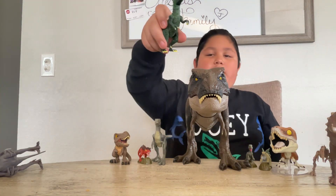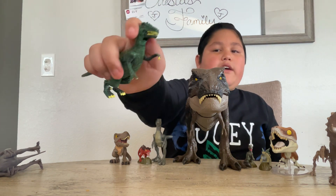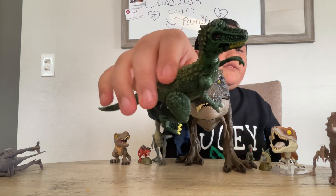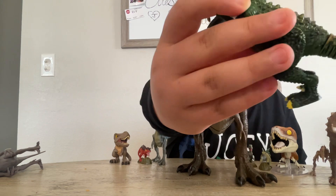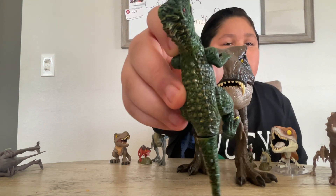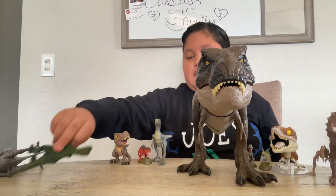And then we got this Velociraptor, which has nails or claws, and his teeth are yellow, his eyes are red. I'm just going to get you guys up close with that. The entire dinosaur is green, and then his little scale things are yellow - like a light yellow.